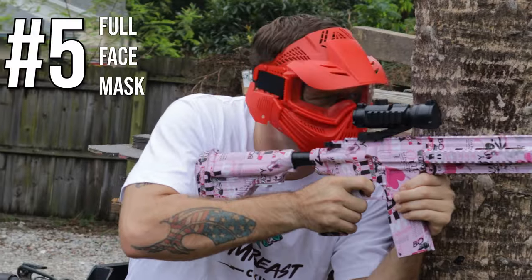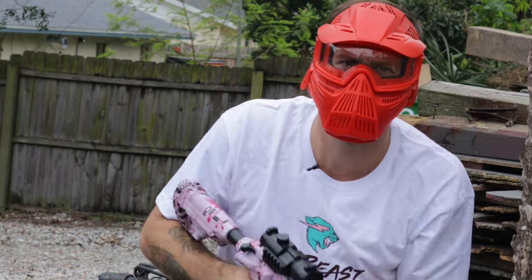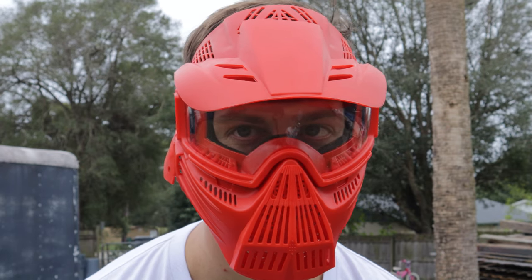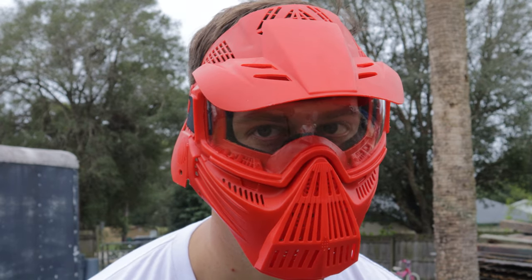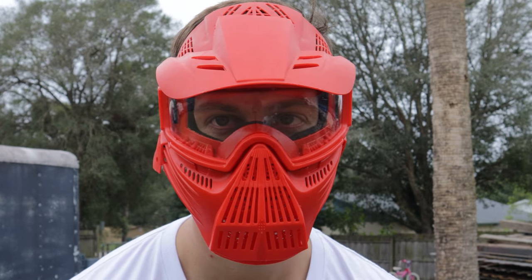Number five on the list is a full face mask. You want to make sure you don't get shot in the face — your eyes, face, ears, lips — because it really sucks to get shot in the lips.